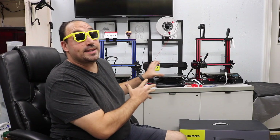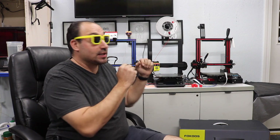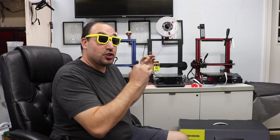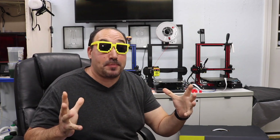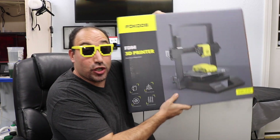Now let's talk pros and cons. Pros: super easy to set up — took me about 12-13 minutes. Really great for beginners; I think this would be a great intro to FDM 3D printing. Easy to level with a built-in five-point leveling setup. It has all the features and upgrades you'd want: direct drive, glass bed, filament runout sensor, dual Z-axis motors, silent motors, full color touch screen. And everything you need is in the box, including filament.